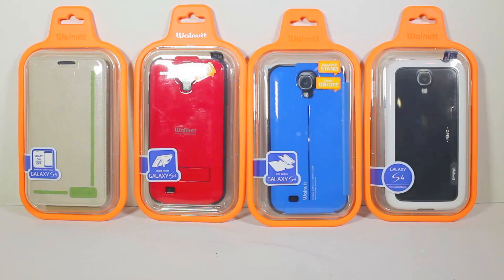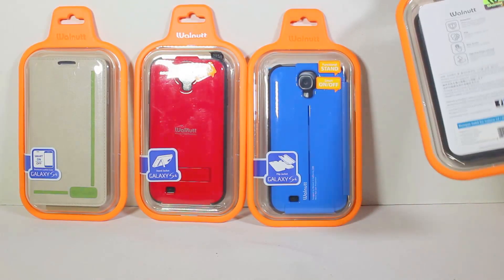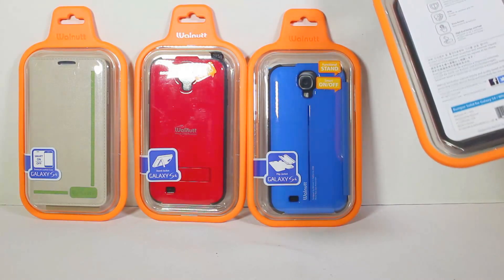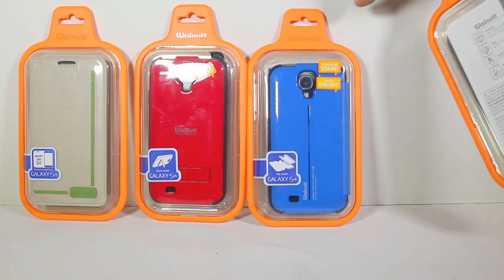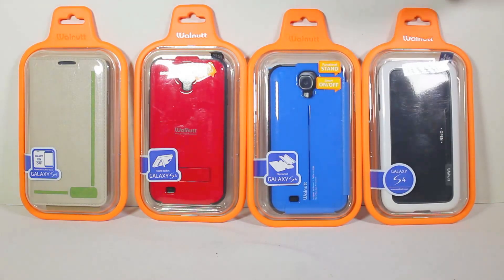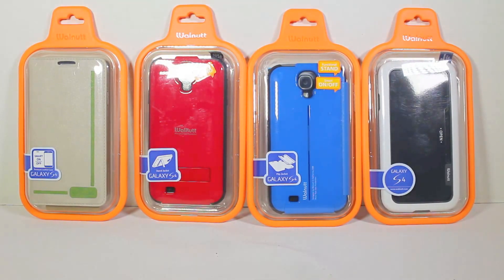This is a really cool new product from our good friends at Zenus Case. You can go to their website at zenuscase.com/walnut — that's w-a-l-n-u-t-t — and you can see all these wonderful things. Of course, you can Google it if you need to.